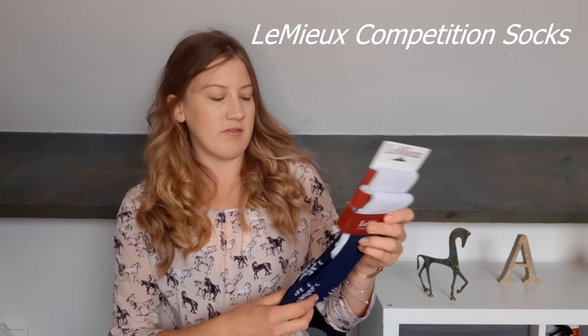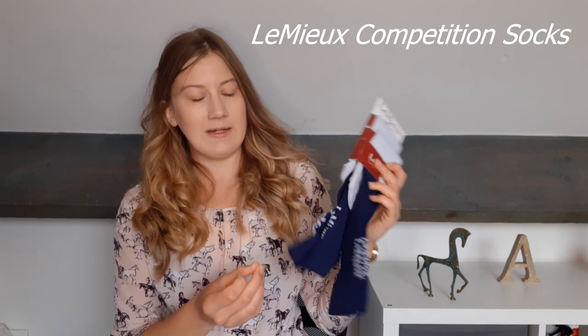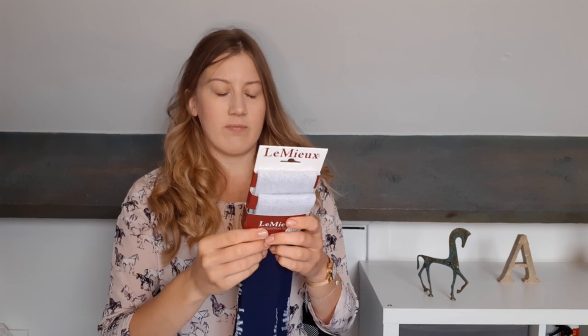I also needed a new pair of riding socks, so I got these Lemüx two pairs of competition socks for 14 pounds. I like that they're thin because I wear long riding boots. They're size medium which fits sizes four to seven and a half. The bottom bit is gray, the top is navy, and the bottom is more reinforced - I'm really excited to start wearing those.